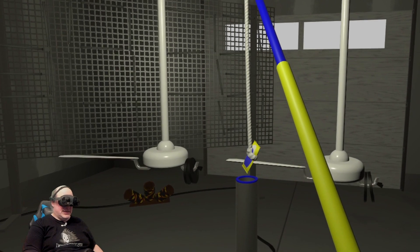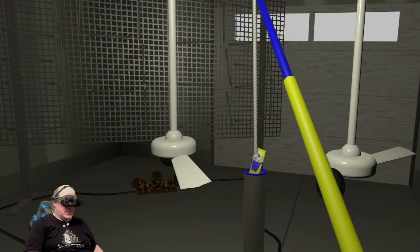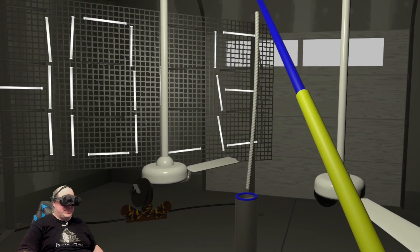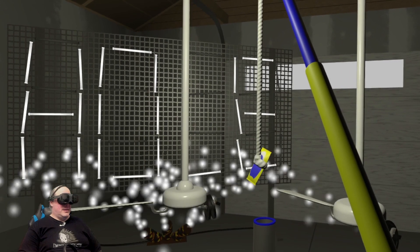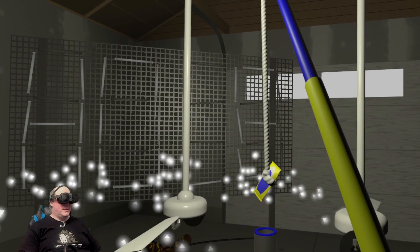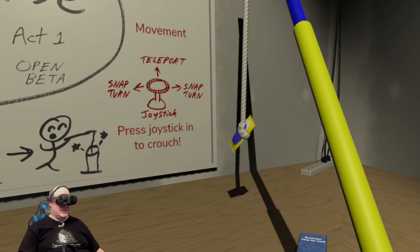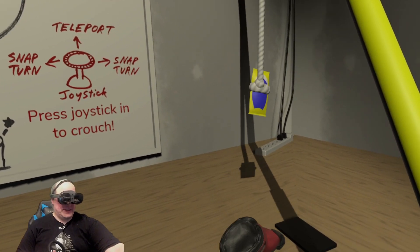In my basement I've got a Mayonnaise Hole course just like this one set up. A phone vibration — of course, gotta go over here and grab this phone. Haptics work great! Oh, whoops.